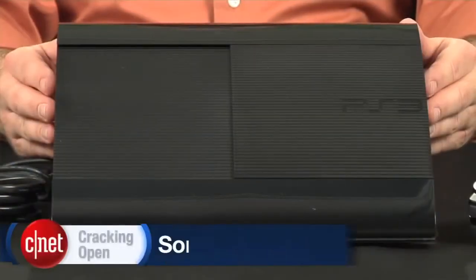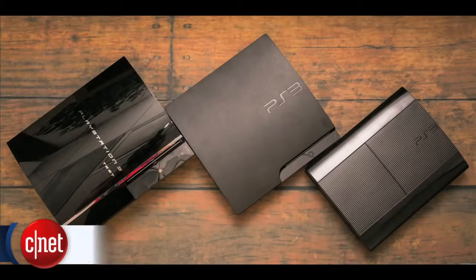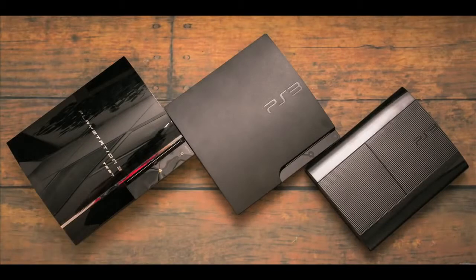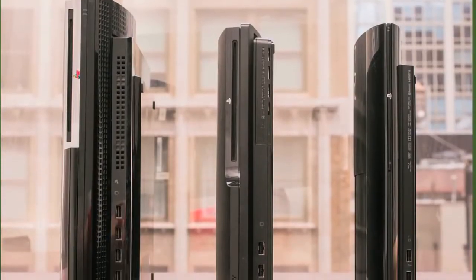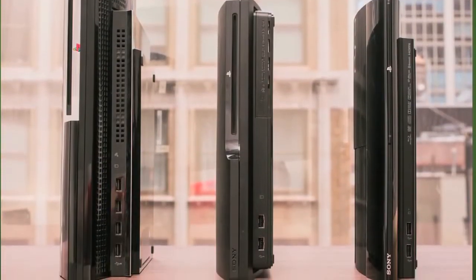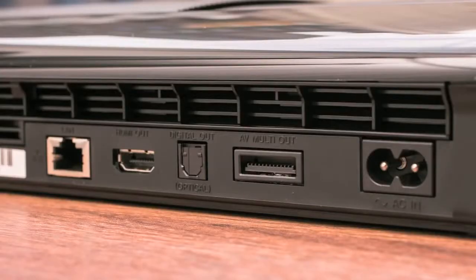The Super Slim is Sony's third PS3 version. It's the same width and roughly the same height as the PlayStation 3 Slim, but its sides are significantly shorter. Like its predecessor, the Super Slim has two USB ports and a hard drive activity light along the front. Around the back, you'll find the same Ethernet, HDMI, optical audio and PS3 AV ports found on the previous model.